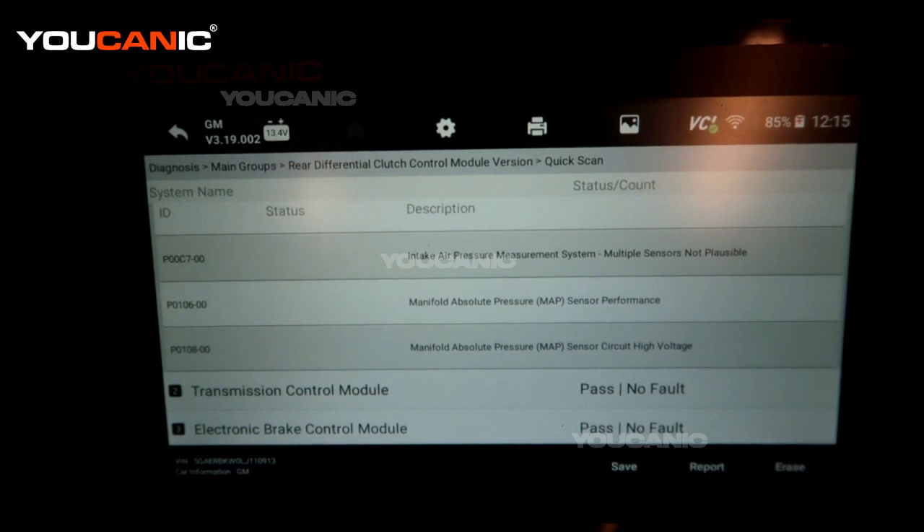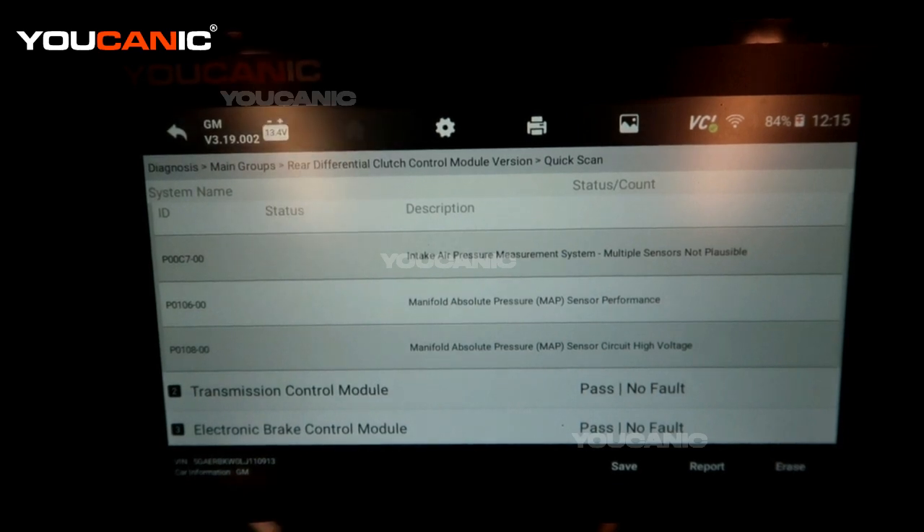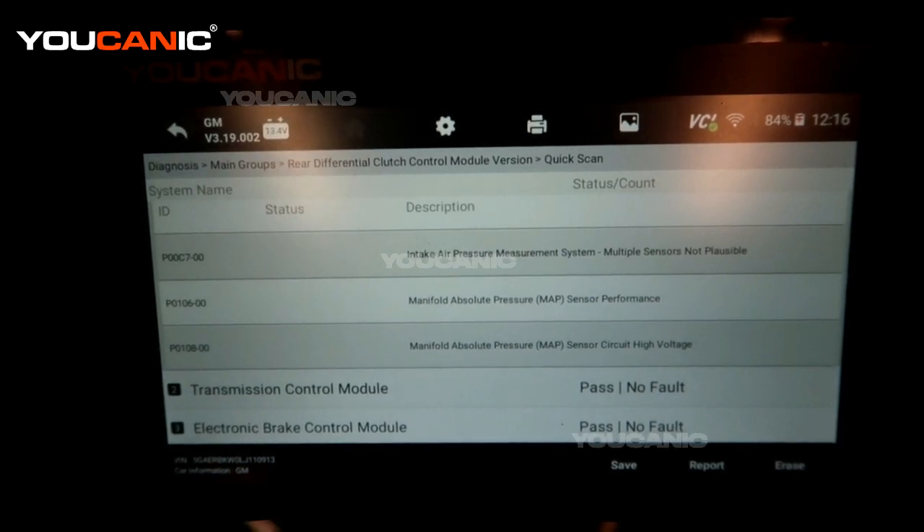The symptom on this vehicle is a little bit of lack of throttle response when you need to go. So let's go find that sensor and replace it.